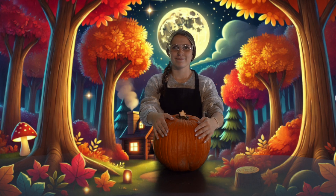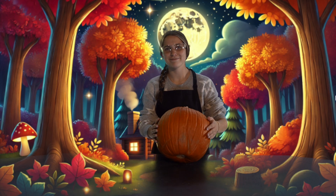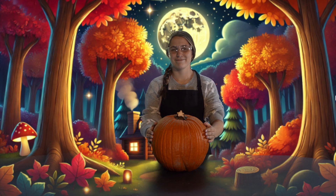To begin, we are going to show you all of your needed supplies. First, you will need a pumpkin, of course. Patchy likes to grow her own pumpkins in a great big garden.